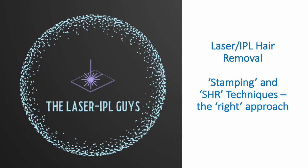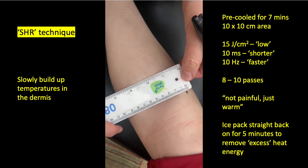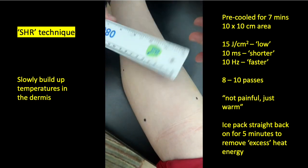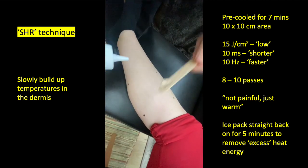Hello there. Today I'm going to talk about the various techniques which can be used in laser and IPL hair removal. A very popular technique used around the world today is known as SHR, which stands for super hair removal. This is also known as a gliding, in-motion, or dynamic technique.